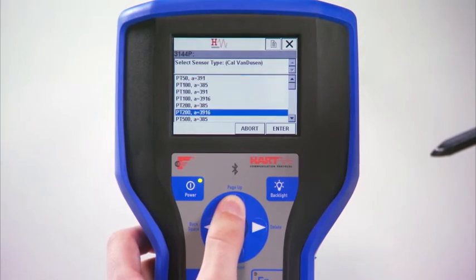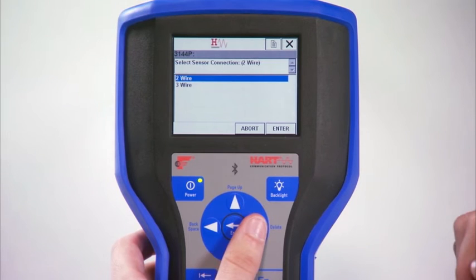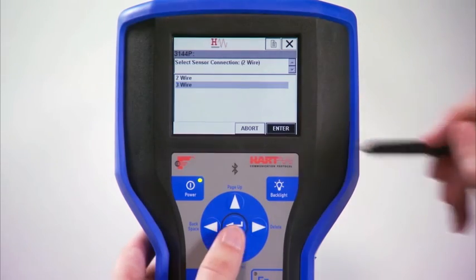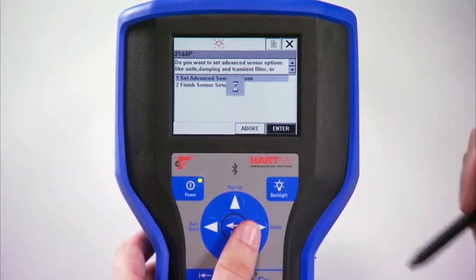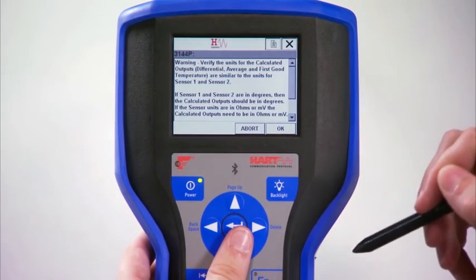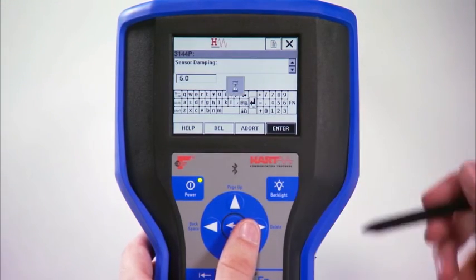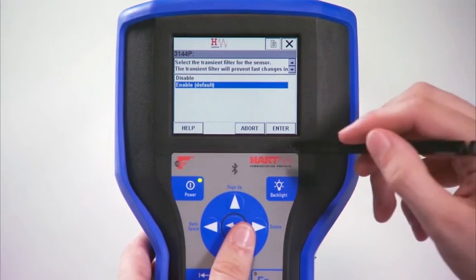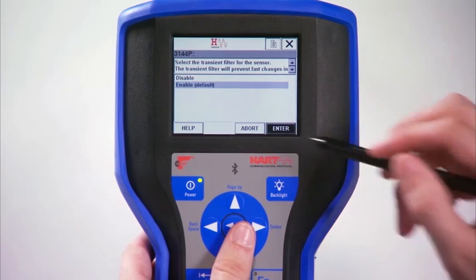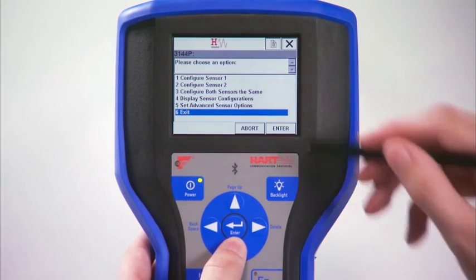Scroll through the list to find the sensor type of your attached sensor and press Enter. If you selected an RTD, choose the correct number of wires and press Enter. Press Enter again to continue the configuration. Select your preferred engineering units and press OK on the following warning screen. Enter your preferred damping value and then select if you want the transient filter enabled. The sensor should now be correctly configured.